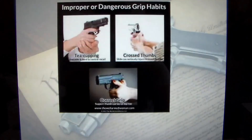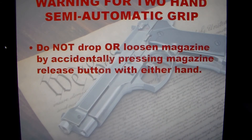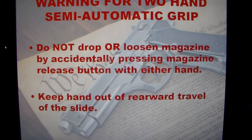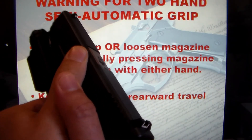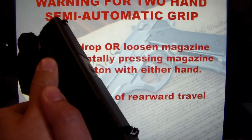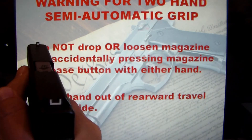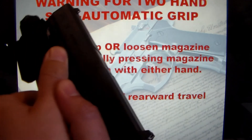Here's a summary of everything we went over: teacupping, cross thumbs, and the correct grip. A warning for two-handed semi-automatic grip: do not drop or loosen the magazine by accidentally pressing the magazine release button with either hand. You also want to keep your hand out of the rear travel of the slide. If you keep your thumb pressed up against the slide, you can actually cause jams and malfunctions. Keep it on the side of the frame so you're not impeding the movement of the slide.